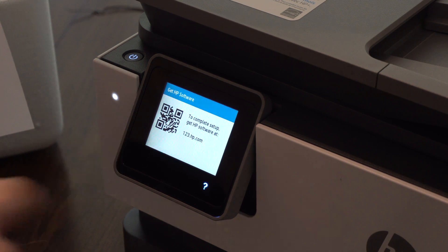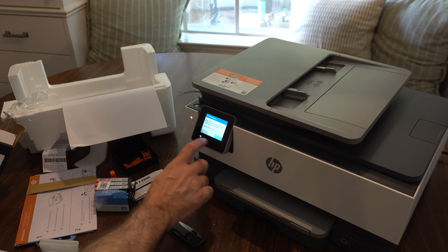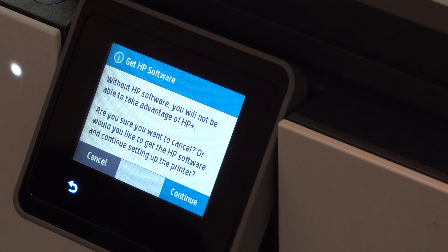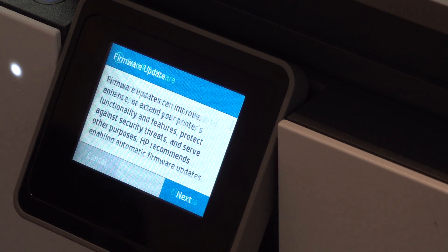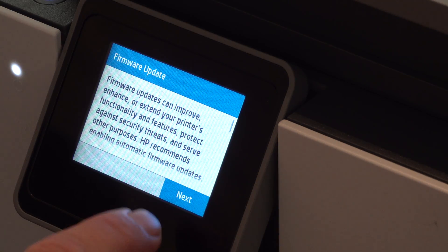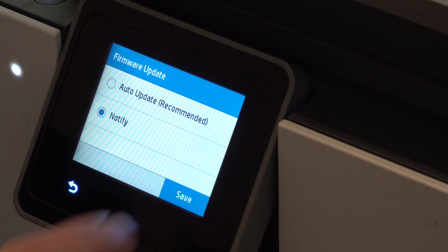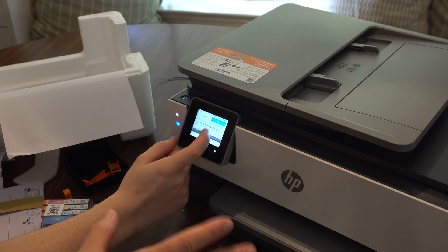The next hurdle: to complete setup, get HP software — we don't want HP software. We're going to see if we can get this thing working without it. Cancel. Without HP software you will not be able to take advantage of HP Plus. I want to cancel getting the HP software. Firmware updates can improve, enhance, or lock you in — I don't want firmware updates. HP recommends enabling firmware updates. I do not want an auto update; I want notify only. Thank you for choosing HP. We do not want to let this thing access the internet.